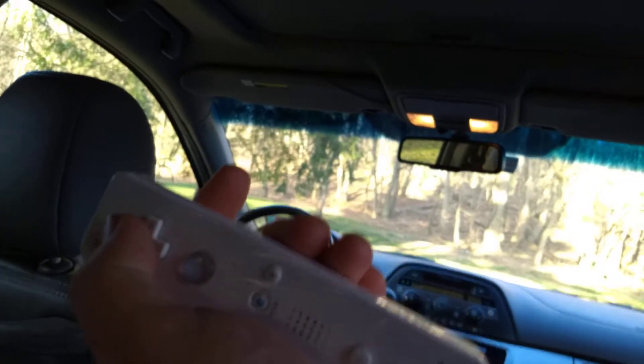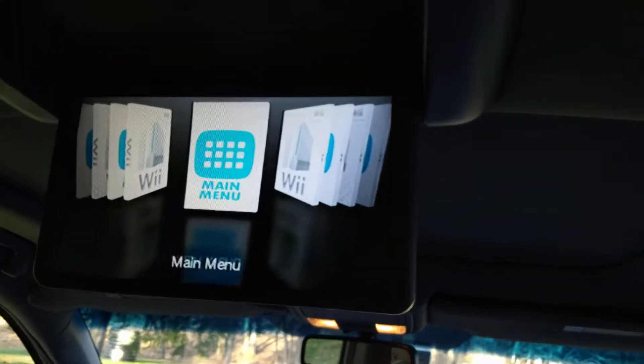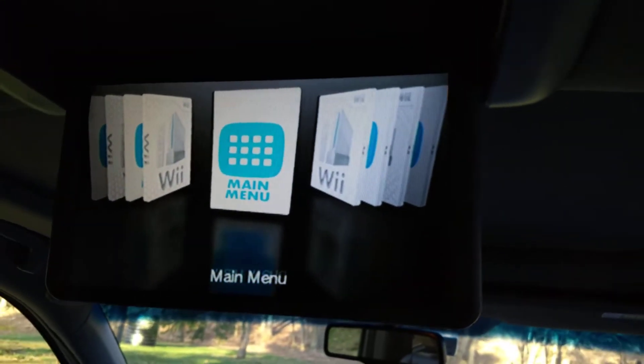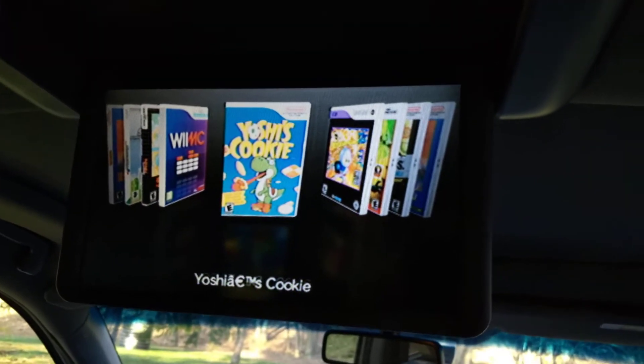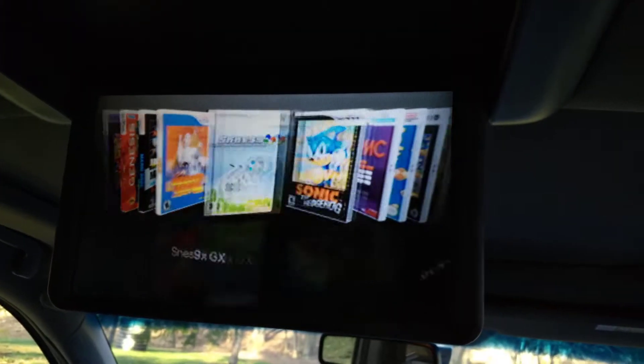You can hold it sideways even, and it still works. It doesn't matter what orientation the controller is in. Press A to launch whichever thing you're in. And here I have the main menu — I have some virtual console games.